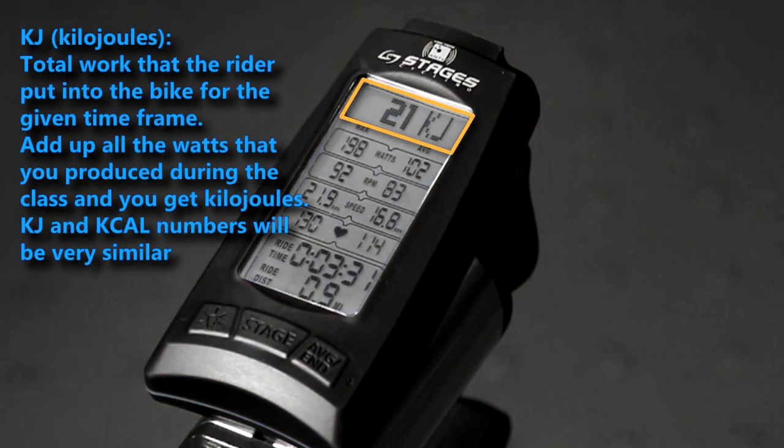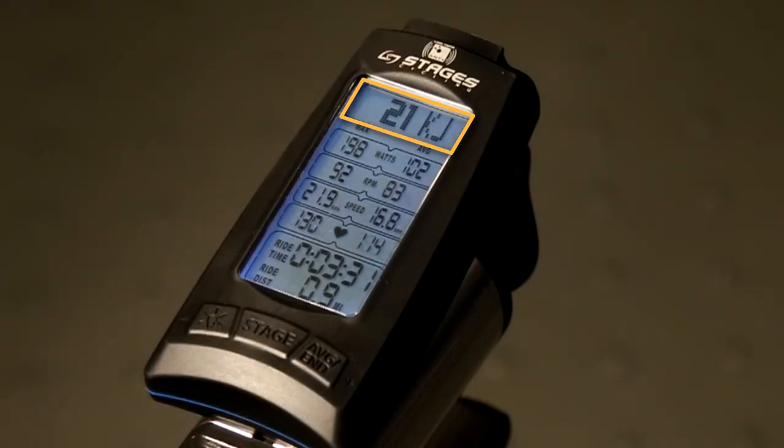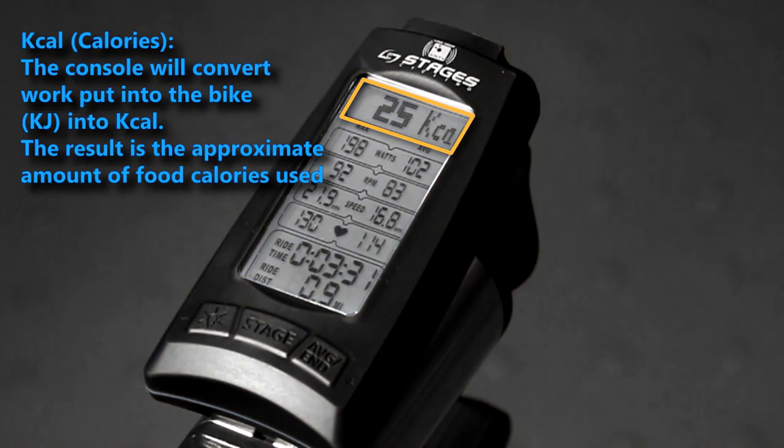Additional information is displayed here as well. Kilojoules represent the total work that the rider put into the bike for that time frame. If you add up all the watts that you generated during class, you get kilojoules — think of it as energy output over time. The console will convert work put into the bike over time into kcal, and the result is the approximate amount of food calories spent.